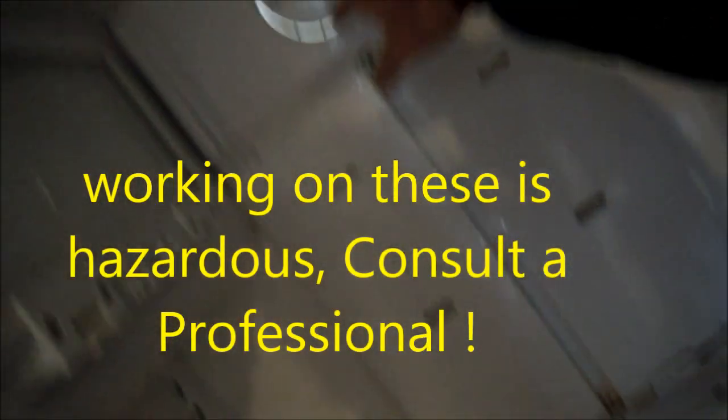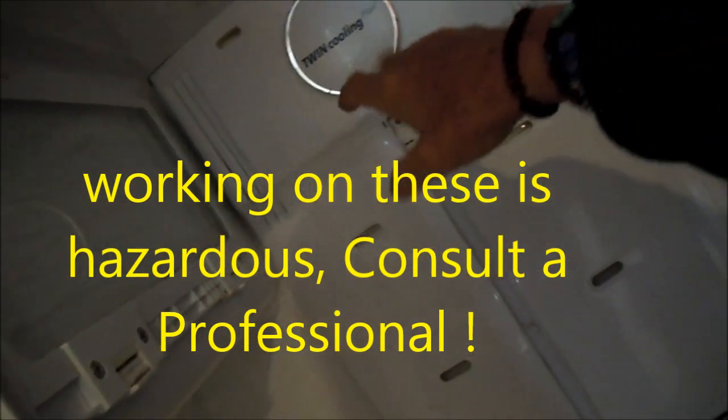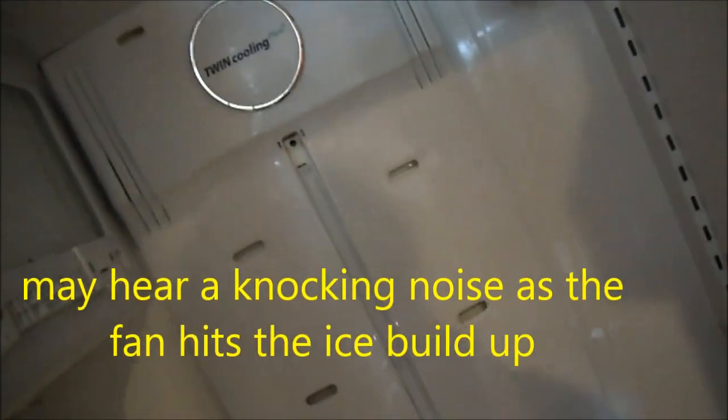Typically the defrost drain will get plugged up on this, and then the circulation fan — the condenser fan inside here — basically it will get frosted up and then it won't blow the cold air around to where it's supposed to be.